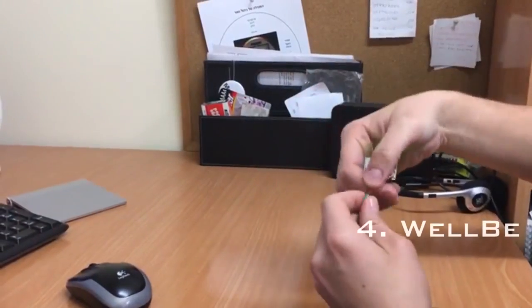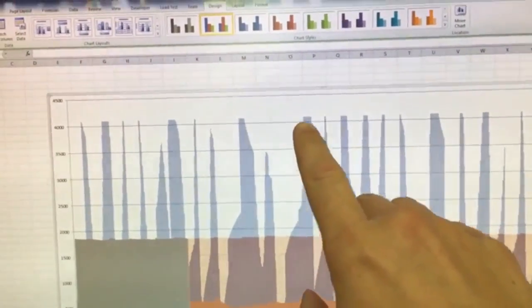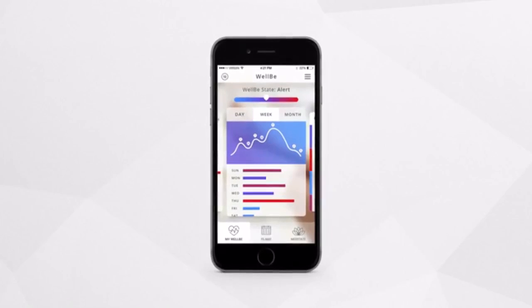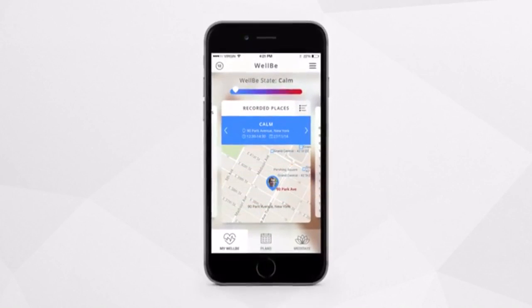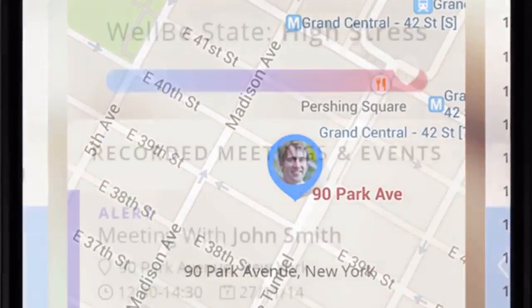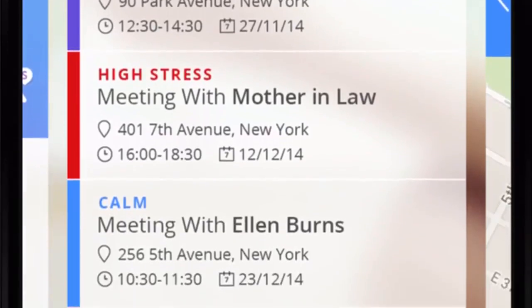The WellBe device monitors your heart rate throughout the day and the mobile app includes a patent-pending algorithm which analyzes heart rate variability to determine your stress level. The WellBe app connects with your location and calendar — with your permission of course — and it can display your stress level based on time, location, events, and even the people you meet.